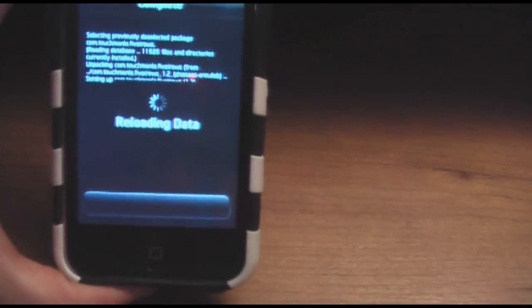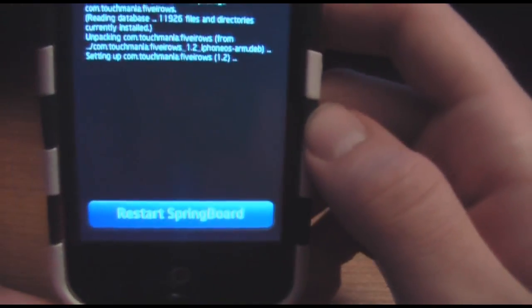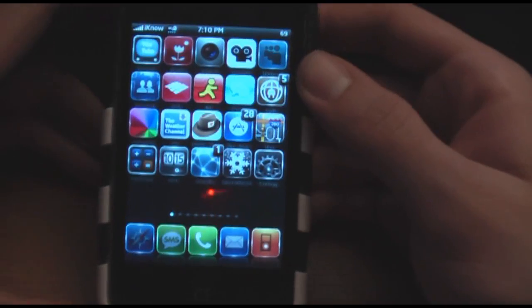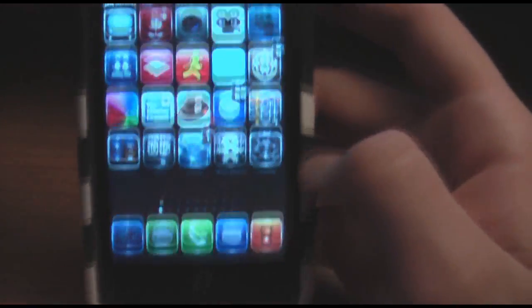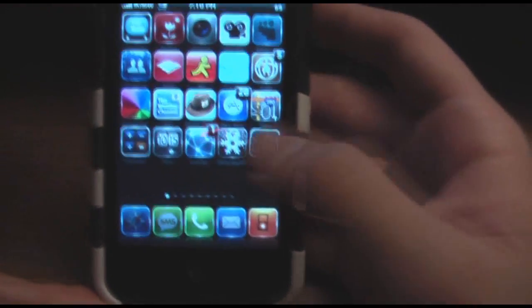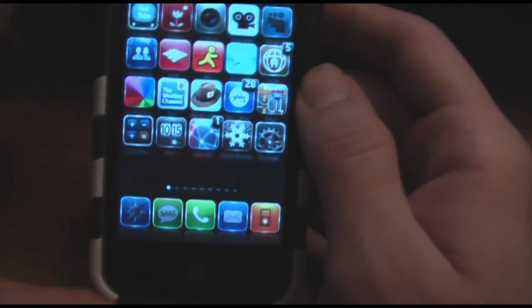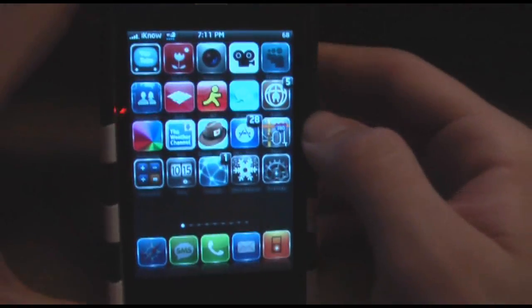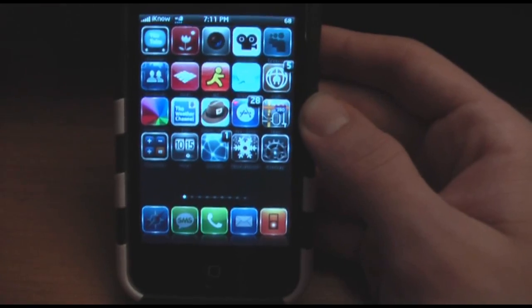Once this is done reloading, you're going to have to restart your springboard. That'll just take a couple minutes, so I'm going to pause the video real quick. Once this is done respringing, you'll see there is now a fifth row that you can add your icons into, which will now give you 30 icons per page. It's very easy to do, guys. If you ever need to undo that and you only want four — because it does kind of take up your background — you can just go into Manage in Cydia and uninstall the package.